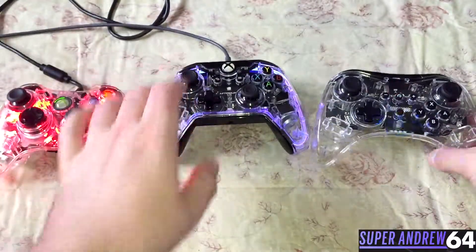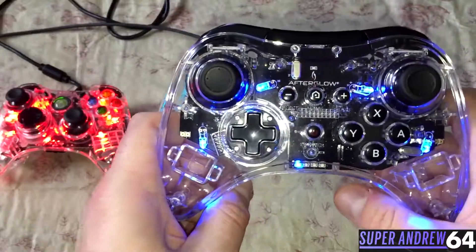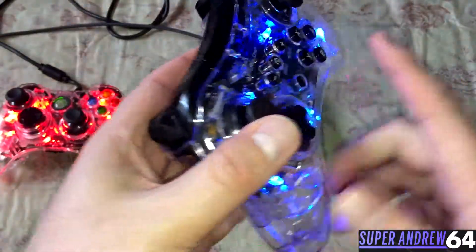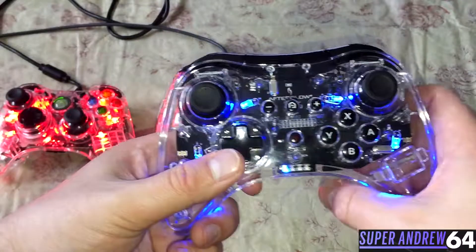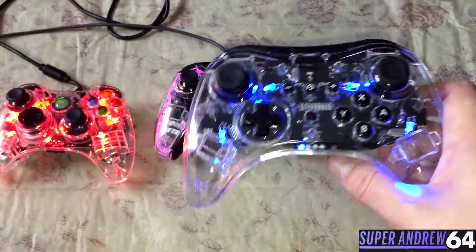This one right here is for the Wii U, and it's probably the controller that lacks the most features. It doesn't have rumble or motion controls, but it is wireless and uses two AA batteries. For the lights, there's not really much you can do — they're either on or off. So there aren't many features with this, but it's a great cheap option for a third-party controller.